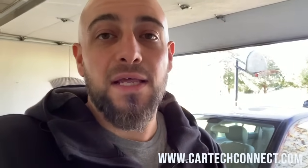Subscribe, hit like, hit me up at www.cartechconnect.com if you need car help — I diagnose cars online. Thanks, have a good one.